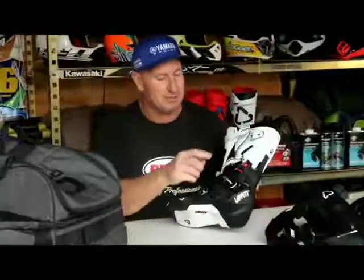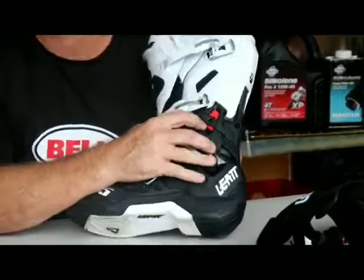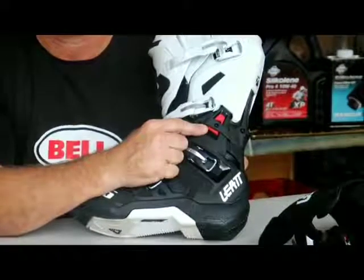Another feature I love about this boot is the ankle support. They come with a multitude of different sizes and ankle support ranges. You take the red plug that you can see in there out and change it for a bigger or smaller one, providing more or less support depending on your comfort level and what your needs are of the boot.